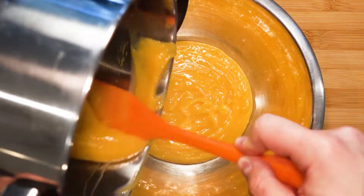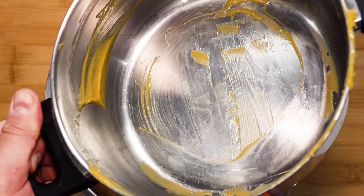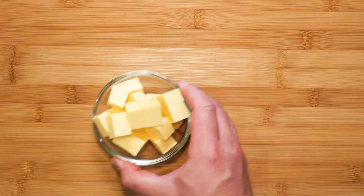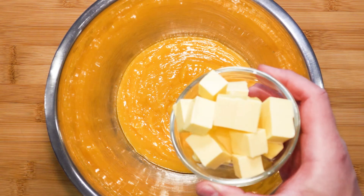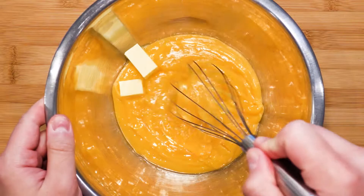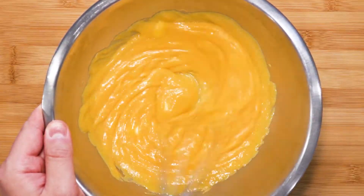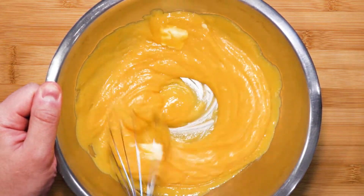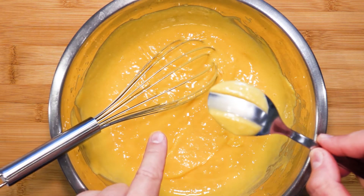Pour it into a bowl. Just look at that — a clean bottom because I was constantly stirring. Next, measure out 150 grams of cold cubed butter. Make sure the butter is cut in uniform cubes. We are now at about 54 degrees Celsius. Toss a couple of cubes in and start whisking. Mixing cold butter in now helps to cool down the mixture and it will emulsify as it cools, making the curd smooth and glossy. Once the few butter cubes have melted, throw some more in. Continue the process until you have finished all of the butter. You can do the spoon test by drawing a line — such a perfect consistency. It will thicken up in the fridge.